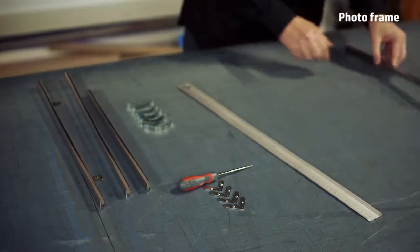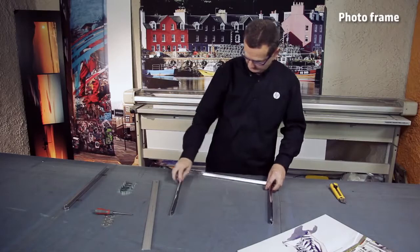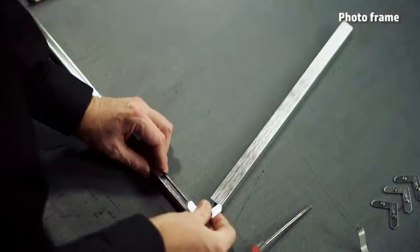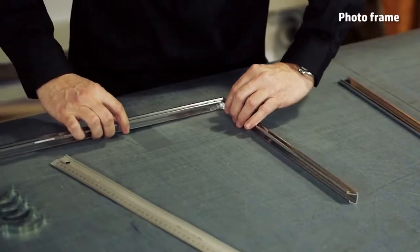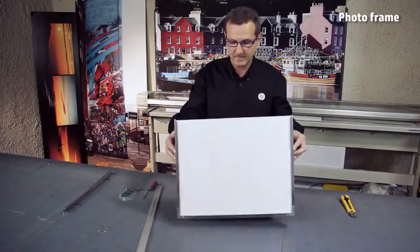Now, mount the base and two sides of the aluminum frame that you have chosen. Put the photo in the frame and attach it with screws.